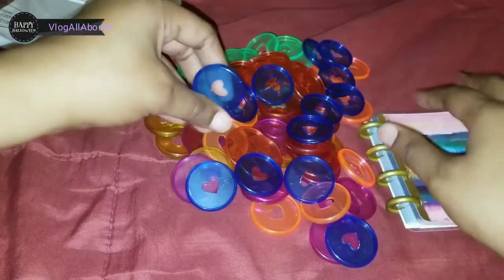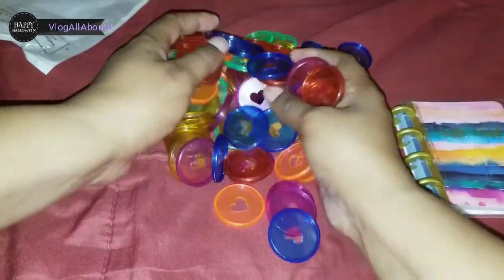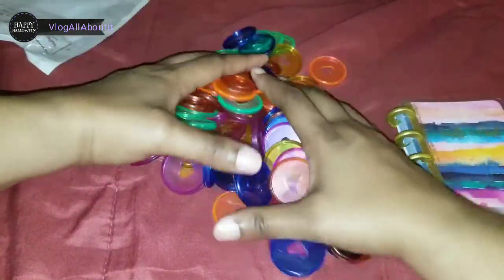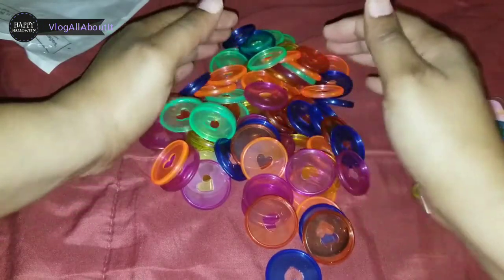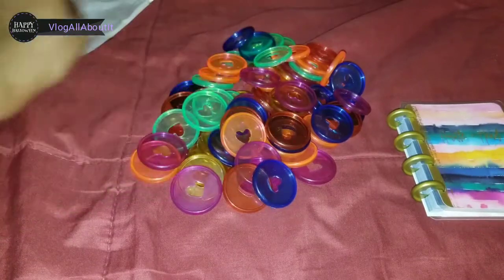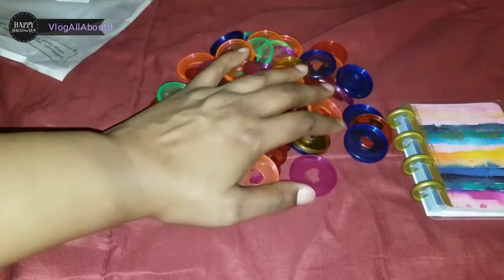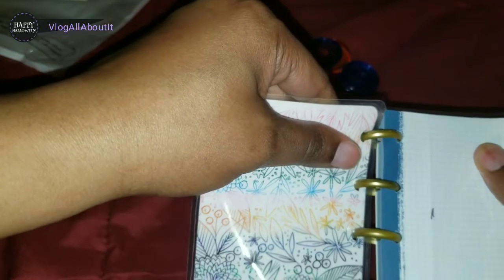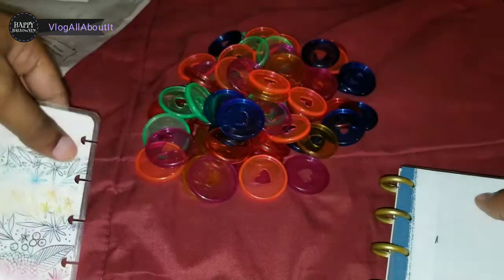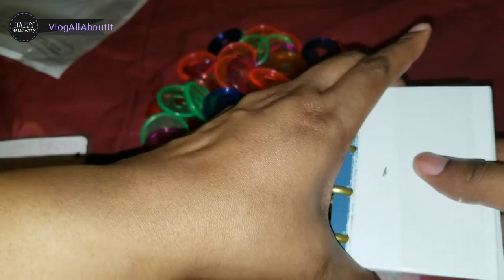There was a little piece that fell out, but yes these are pretty. I'm just so used to getting the actual Happy Planner discs. I don't know if you can even get this many — this was super cheap, like 13 bucks for 78 discs. Whereas with Happy Planner, you want to pay like 30-something dollars for a pack of discs — that is ridiculous.